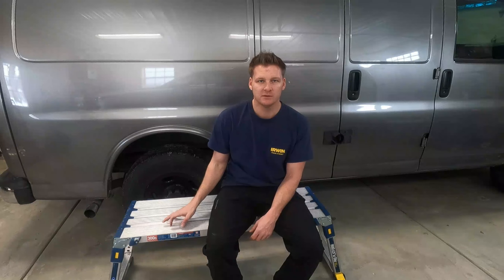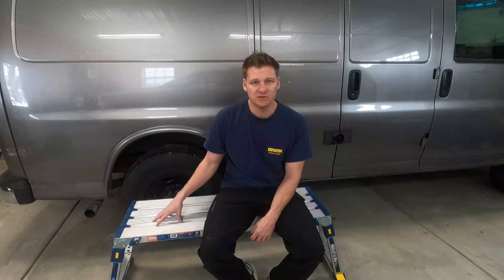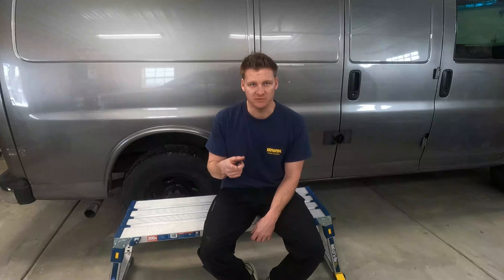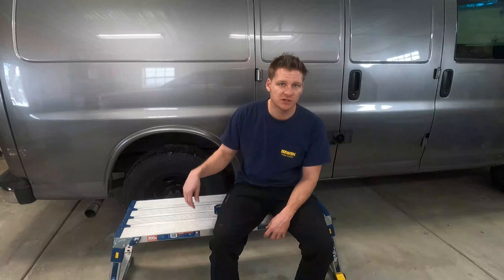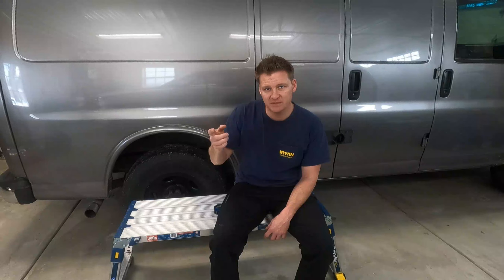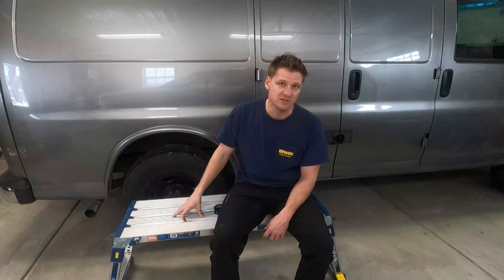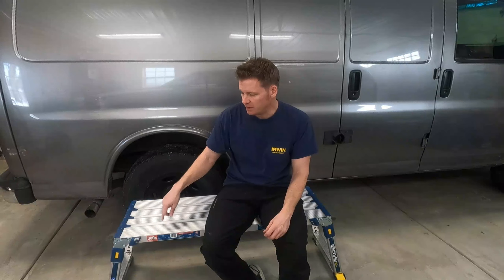What we're gonna do is review this new work platform. This is only sold exclusively at Lowe's — Lowe's did send me this, so they're the ones sponsoring this video today. Since this work platform is sold exclusively at Lowe's, I'll drop an affiliate link in the description down below; it'll take you directly to their website and I will get a small commission for every sale, but at no extra cost to you.